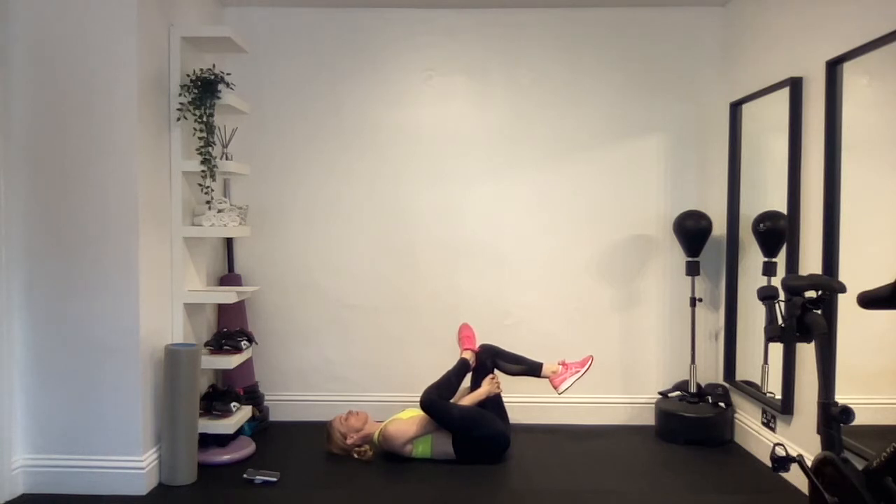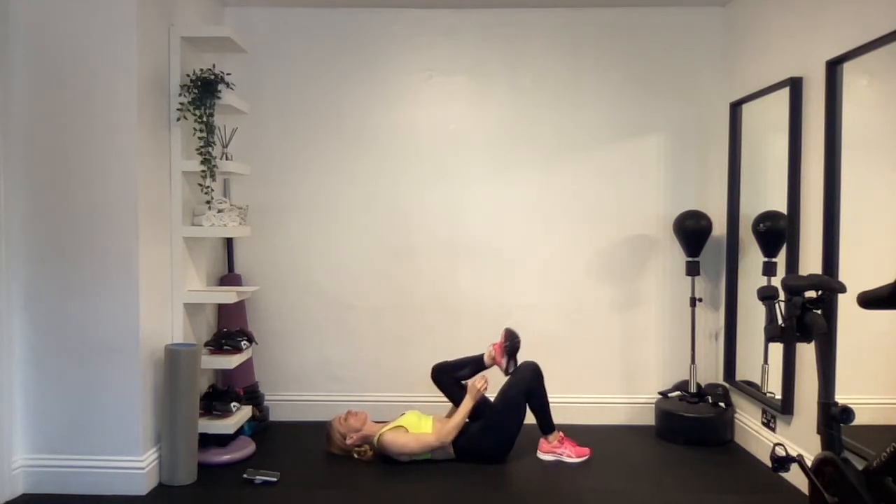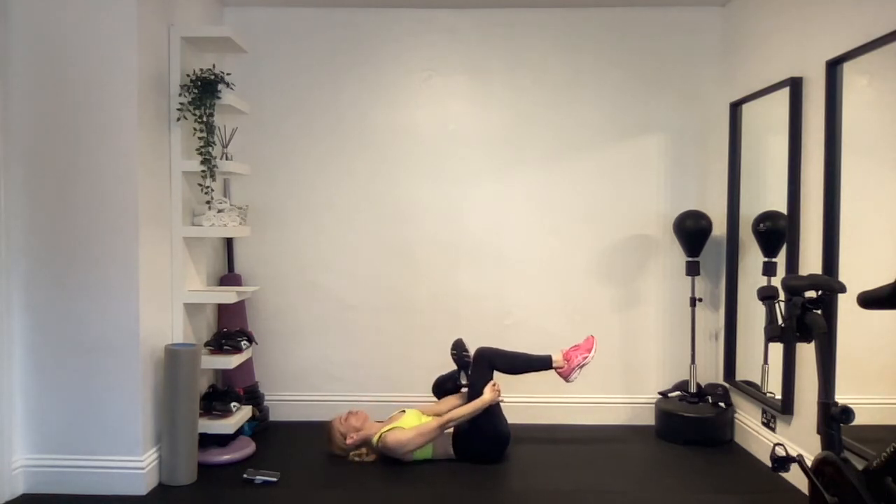Continue breathing — breathe in and breathe out — maintaining the figure four stretch. Then relax, take the right foot onto the left knee, grab that left thigh and pull it in towards you. Keep your back nice and flat, relax your shoulders, keep your head down, and pull the thigh in. Breathe in and breathe out, continuing through your breaths for two more and then the last one.